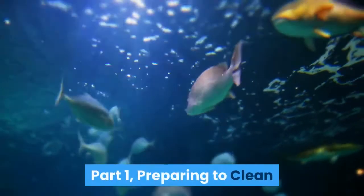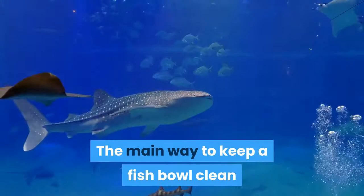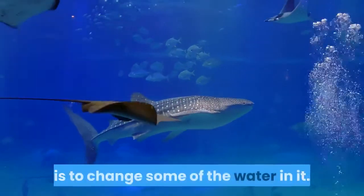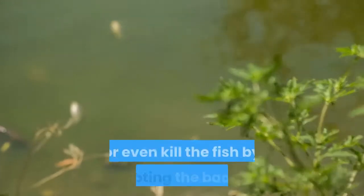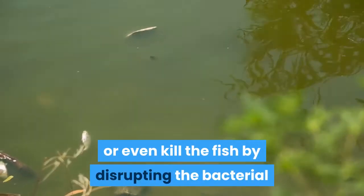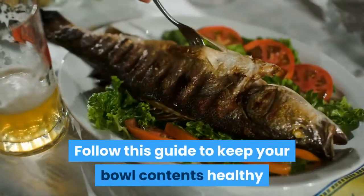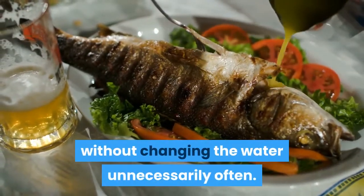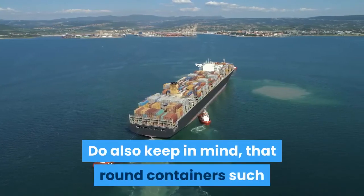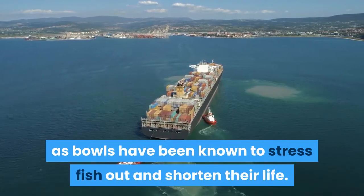Part 1: Preparing To Clean. Decide how often to clean the bowl. The main way to keep a fish bowl clean is to change some of the water in it. However, this process can stress or even kill the fish by disrupting the bacterial and chemical contents of the water. Follow this guide to keep your bowl contents healthy without changing the water unnecessarily often. Do also keep in mind that round containers such as bowls have been known to stress fish out and shorten their life.